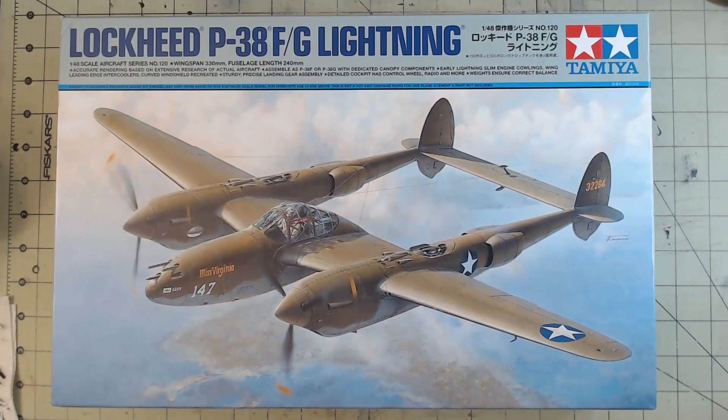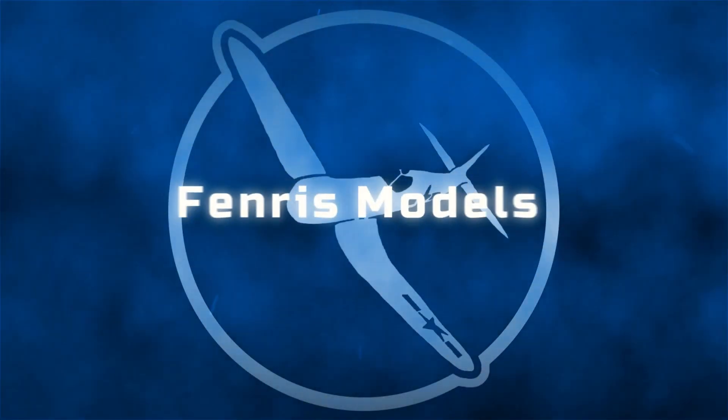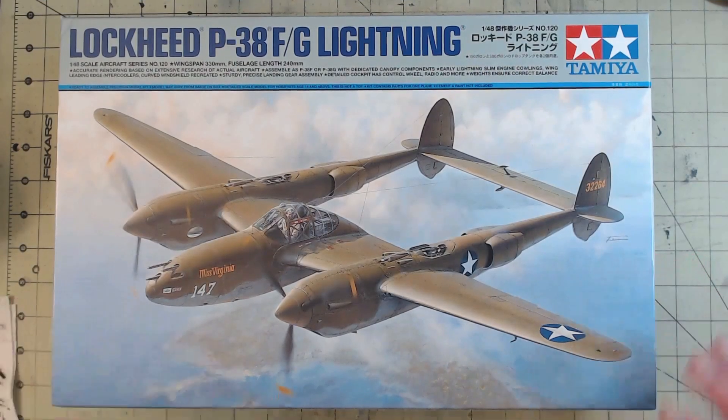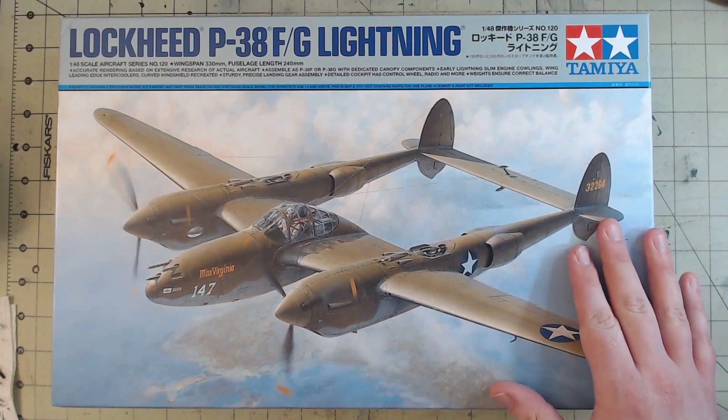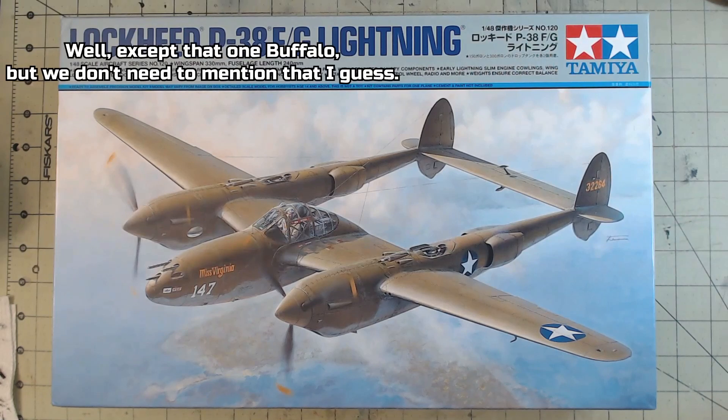Hi everyone, FenrisModels here and today we're going to take a look at the Lockheed P-38 FG Lightning from Tamiya in 1/48th scale. This kit from 2019 is one that I've been looking forward to getting my hands on for a little while. I've only built one other Lightning before — that was the first video on this channel, the one from Hobby Boss, the easy assembly one. I quite like Tamiya's kits. I wouldn't call myself necessarily a Tamiya fanboy, but I do have a lot of fun building them and I haven't actually done one for the channel, so I figured it was about time we did so.